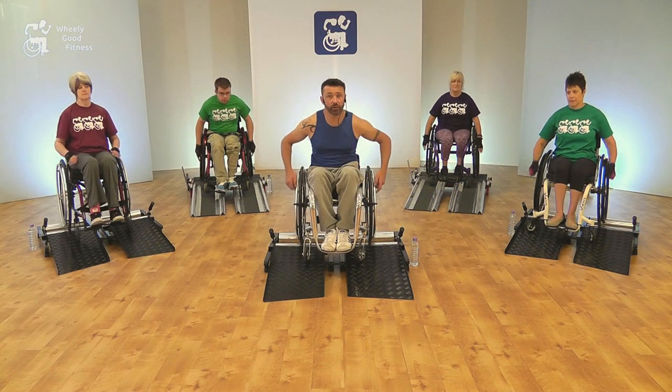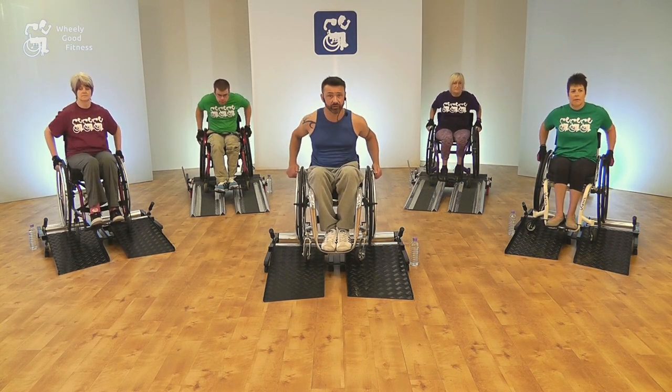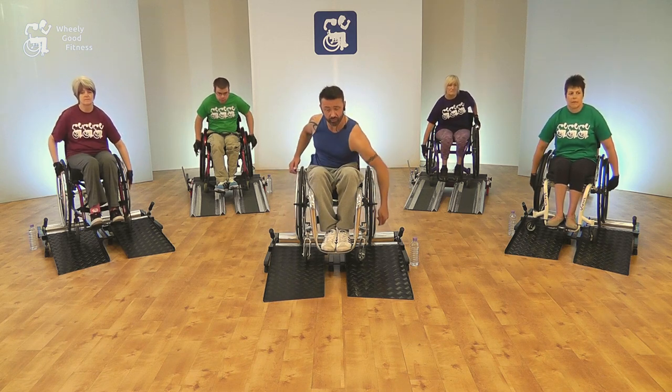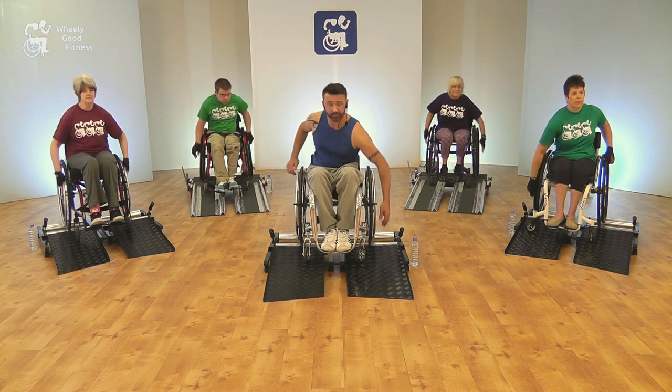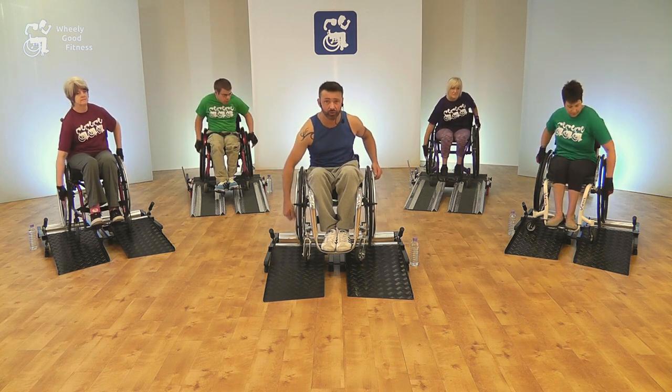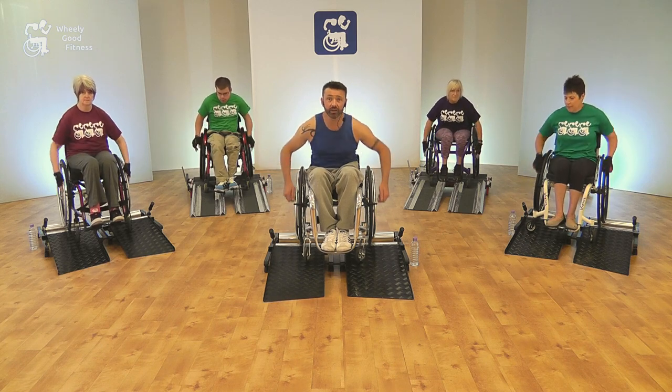However, the workout can be performed as an aerobic workout in a wheelchair for people who do not have the roller units. Though you will not experience the resistance or sensation of actually pushing your chair, you can still obtain a cardio workout by going through the moves to the tempo of the music.